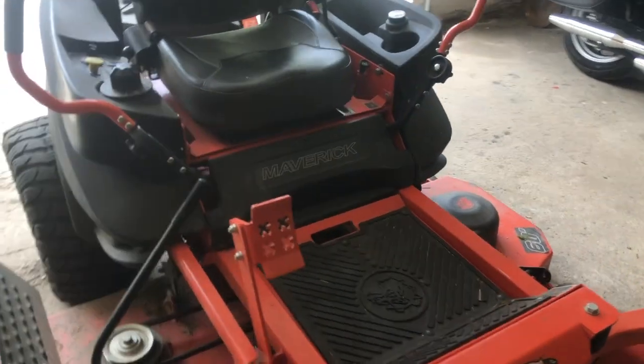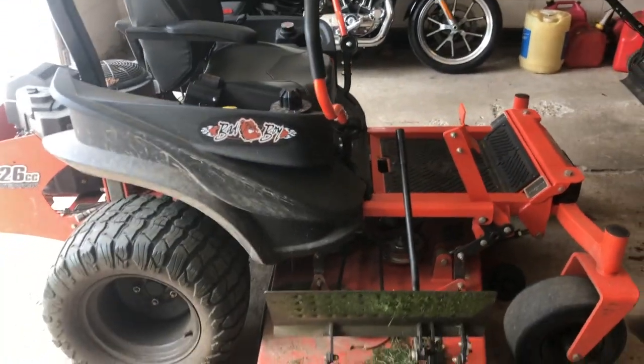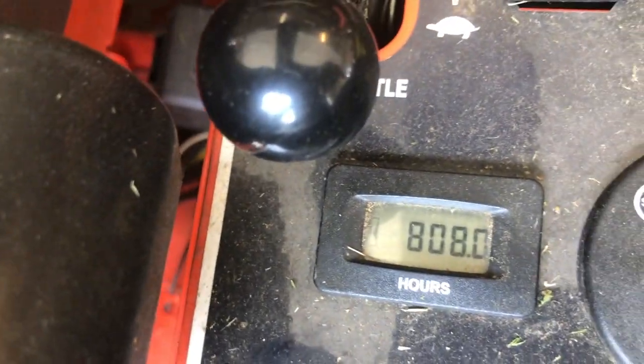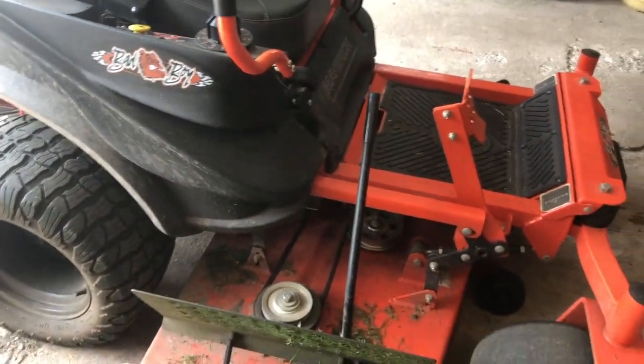And here she is — the Maverick. This is not the HD. This is a 2020 model, the straight up Maverick 60 inch deck. I think we have about 800 hours on this machine, and I'm starting to get a loud noise from the spindles.